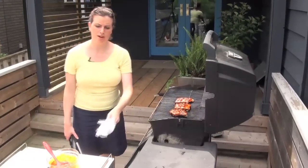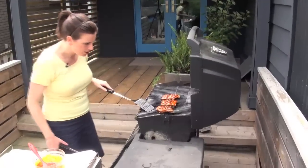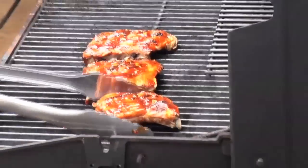Now at this point the glaze might be causing the ribs to stick a little bit to the grill, so take a spatula and give them a good poke to make sure they're loose before flipping them.